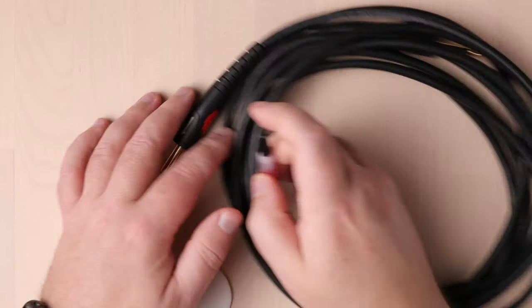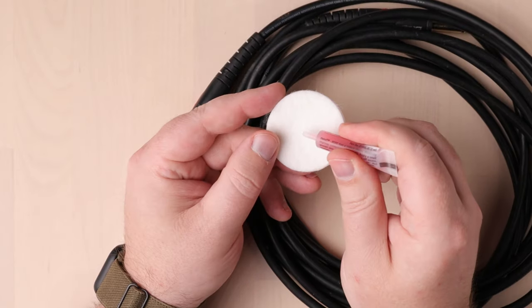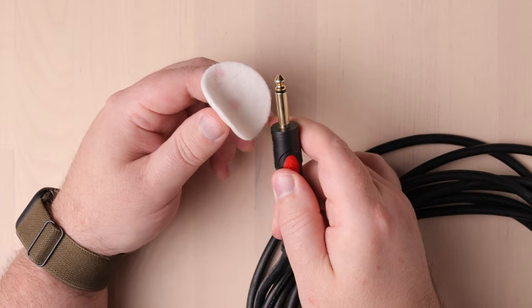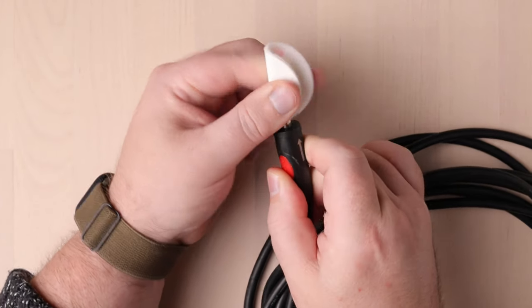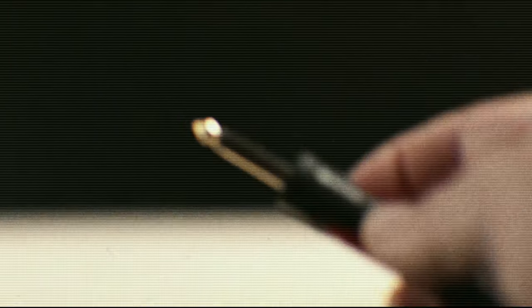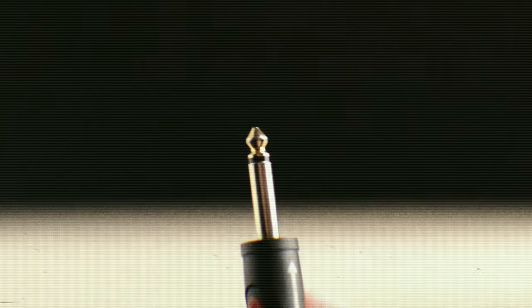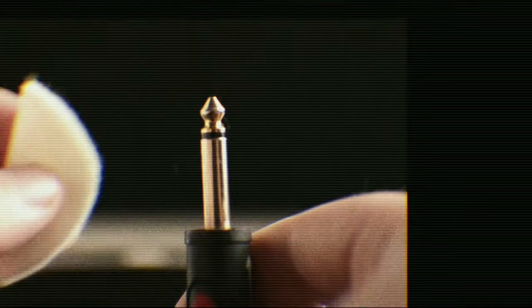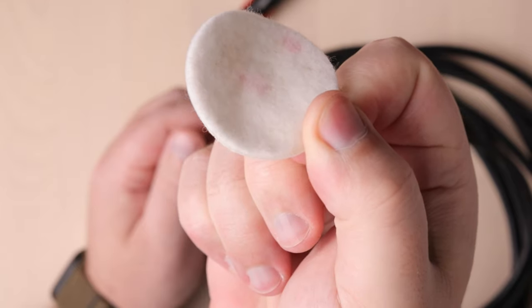Let's test it out. I'm going to clean one of my guitar cables. For this, we will use the cleaning pad and two drops of deoxit cleaning fluid — one in the middle of the pad and one at the outer edge. Not too much dirt on these plugs.